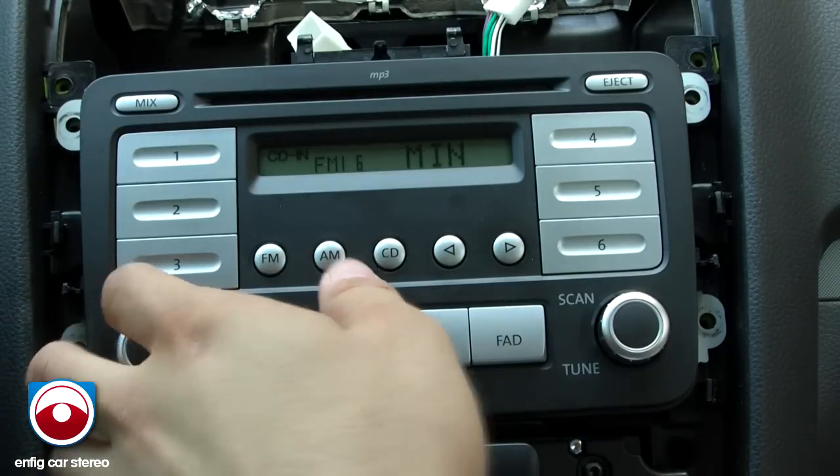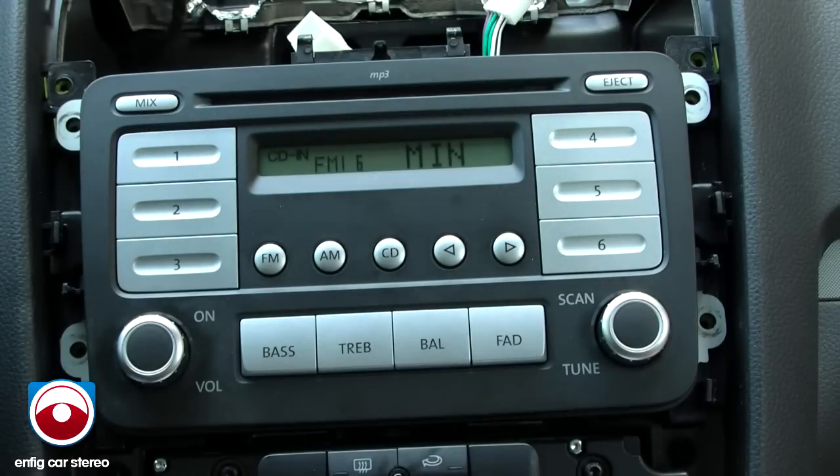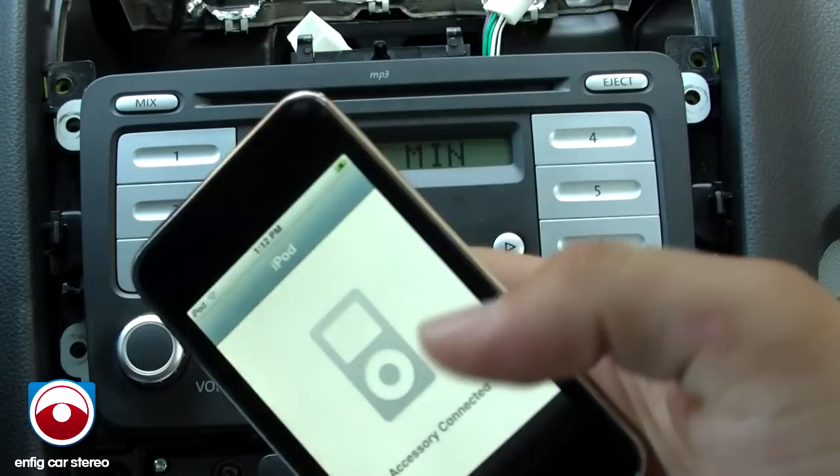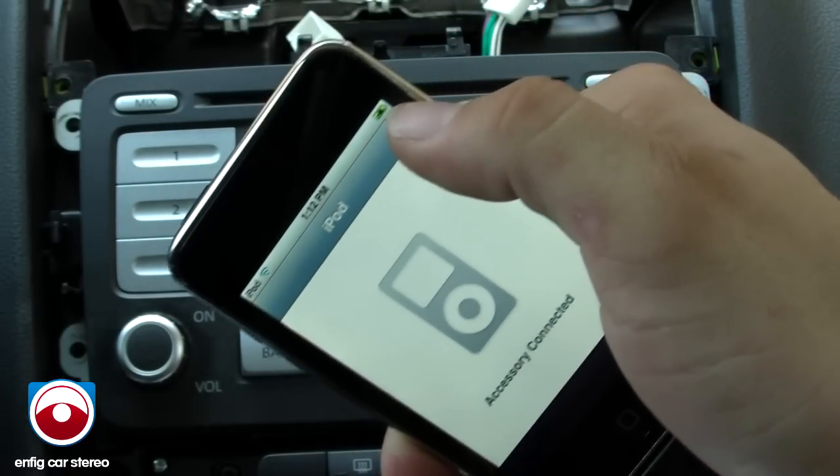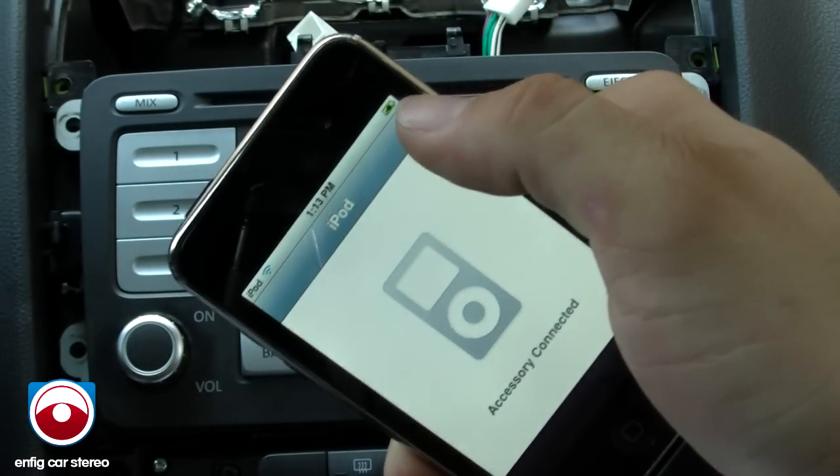We're in a 2007 Volkswagen Rabbit, checking out the USA spec PA11-VW6. This unit supports 5-volt charging, necessary for all the new iPhones and iPods in general. You can see it's charging a second-generation iPod Touch.